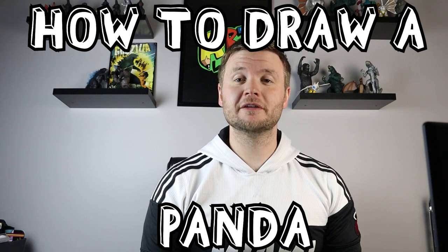Hey everyone, how's it going? For today's fun Earth Day video, I'm going to be showing you guys how to draw a giant panda, so I hope you guys follow along and enjoy this video today.